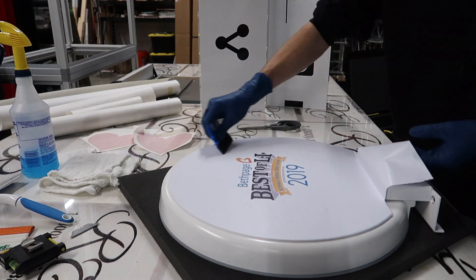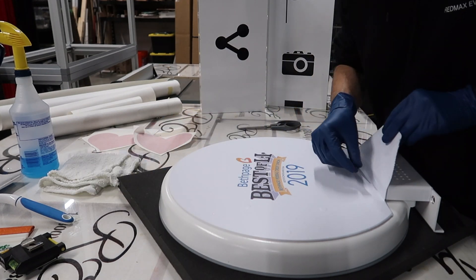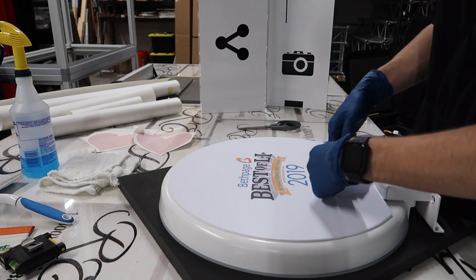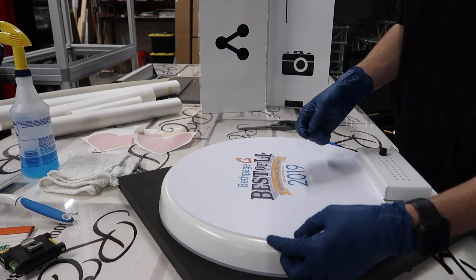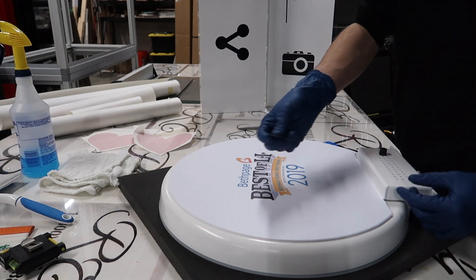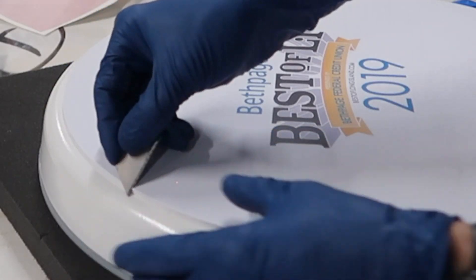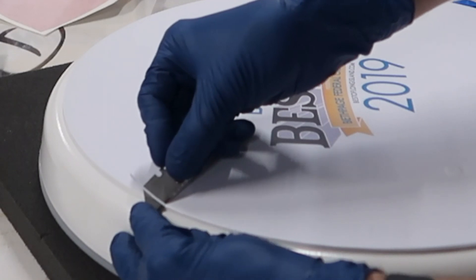Once you're confident the vinyl is applied with no air bubbles, grab your razor blade and cut off the extra. Put the razor blade in the corner and carefully run it along the bottom. For the final step, trim that excess. If you don't have a lot of excess you could probably get away with leaving it, but I always like it to look clean and finished so it doesn't look like vinyl. Put the razor at an angle on the edge so that you don't scrape the paint and slowly work it all the way around the full photo booth.